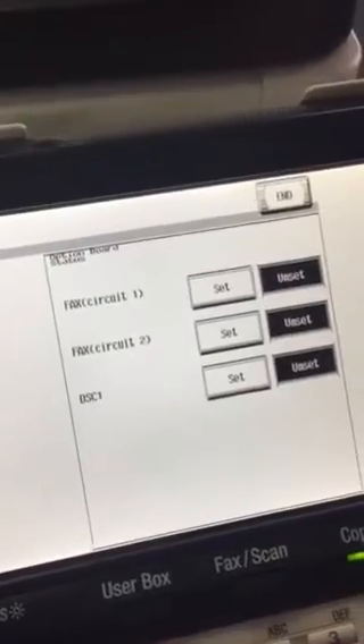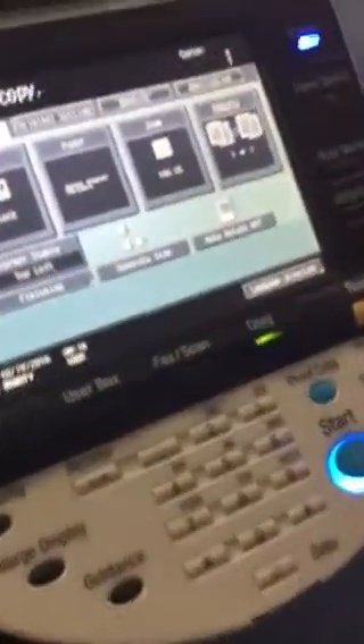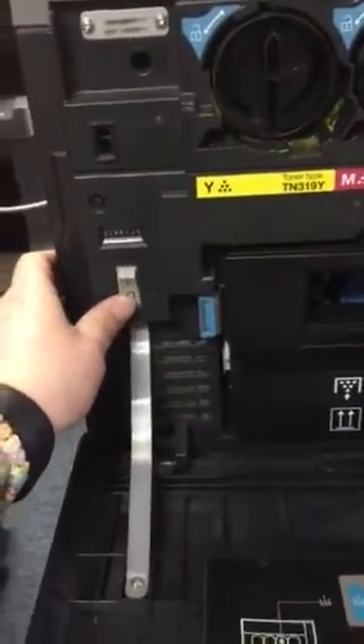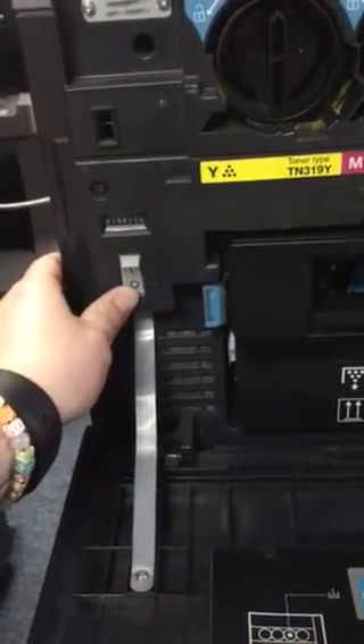Then you're going to see option board status, and then you're going to see fax — it's just going to be fax circuit one. Click on set, then click end, then click exit. To complete the process, turn the machine off by opening the front door, then turn the machine back off. Give it about five to ten seconds, and then turn it back on.